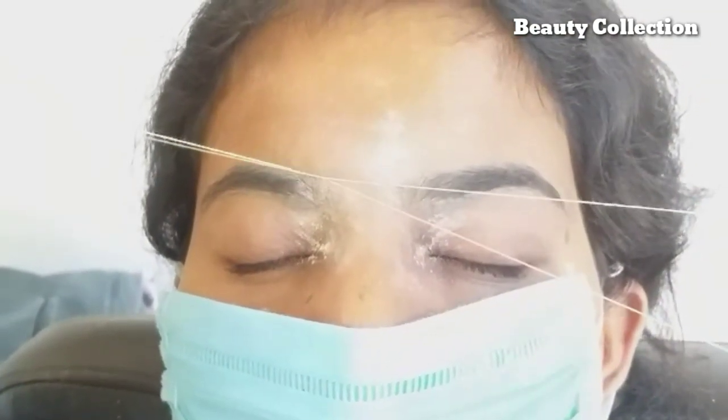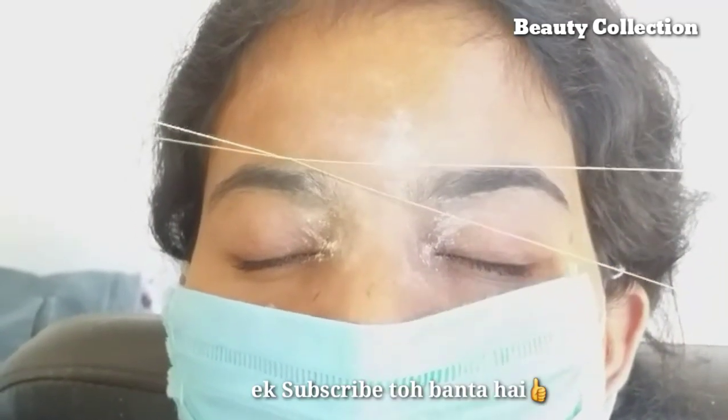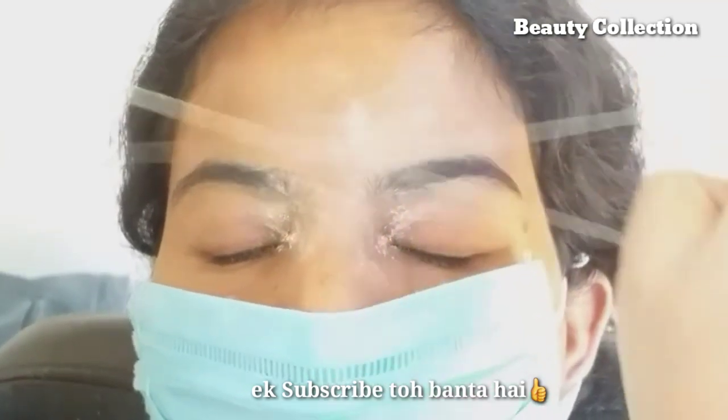If you use cotton one time, then you can use it and then throw it. You put cotton on it, and when you handle the other client, you use the other cotton. This is how hygiene is maintained.